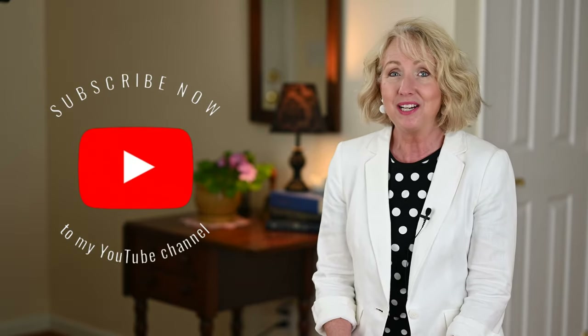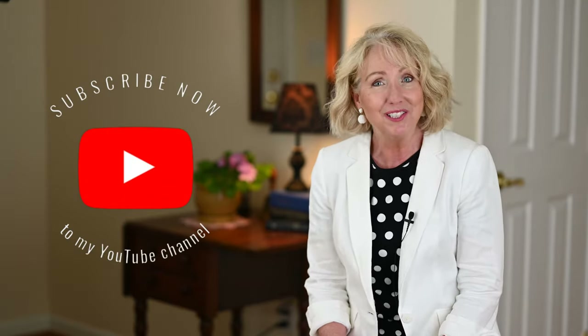I believe that when we get dressed, we're more likely to show up, to speak up, and perhaps do a little good. So I'm so glad that you've joined me today. If you haven't already subscribed to my channel, I hope you'll do that today. But let's get going with today's topic.